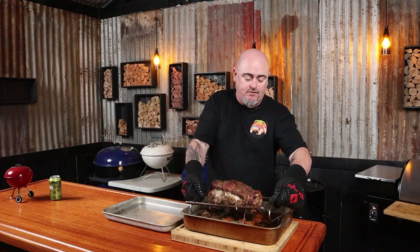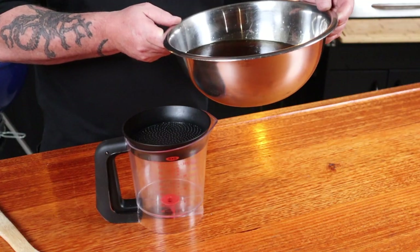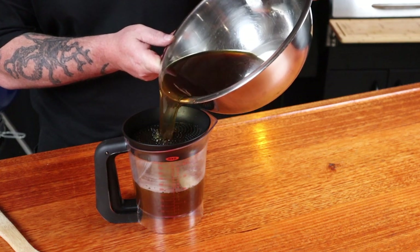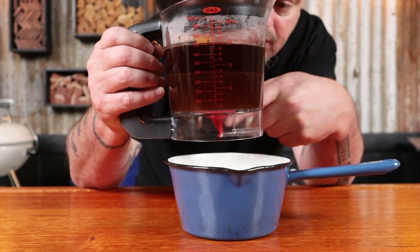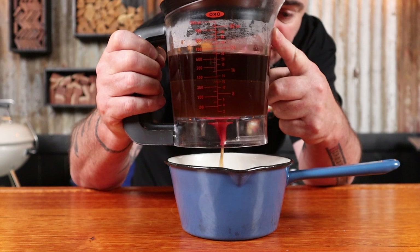Let's move the brisket over to a tray and cover it with some foil — allow it to rest while we make our gravy. You are seriously going to love this gravy. Now we're going to strain the entire contents of the pan through a sieve. If you have one, put some of the liquid through a fat separator — the fat has risen to the top, press the handle, and all we're using is the sauce down the bottom.